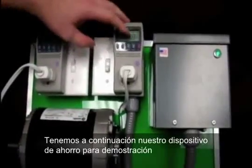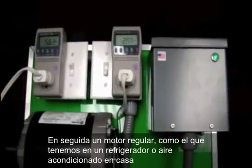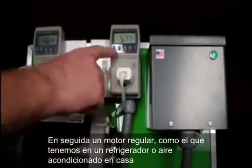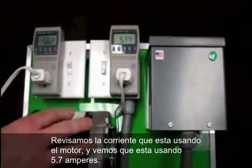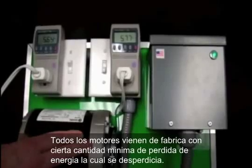Turn the motor on and drop this down to current so you can see the amount of amperage that this motor is pulling right now — about 5.7 amps. Motors from the factory, when they are made by the manufacturers, are designed